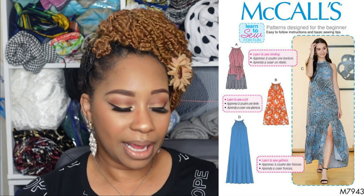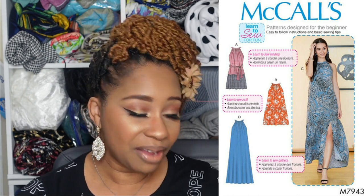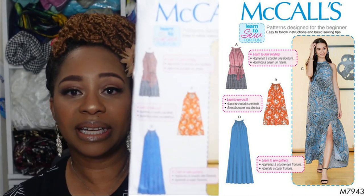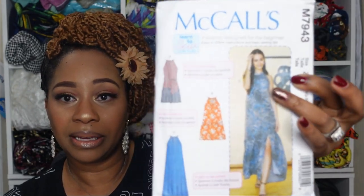Then we have McCall 7943 — I actually made this dress last summer and I really loved it. I made view D and love the gathers at the neckline and the neckband. The differences between views C and D are the tier at the bottom and the slit. I do want to warn you that the armholes are drafted very large on this pattern, so I would suggest checking and making adjustments prior to cutting your fabric, because once I fixed it post-construction it did not drape properly.